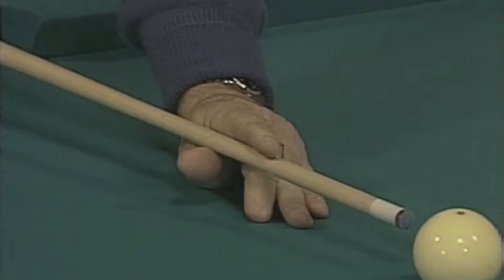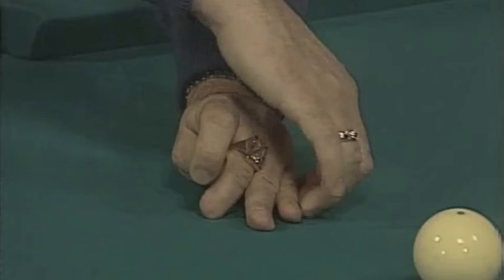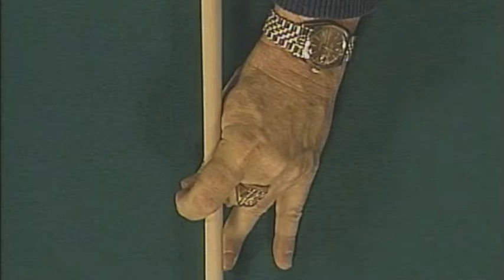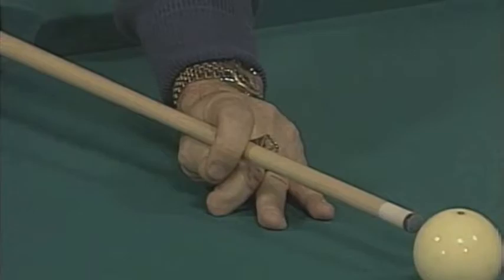The next bridge we're going to talk about is a closed bridge. In a closed bridge, this finger comes around the cue and touches the end of the thumb, and the middle finger goes under the thumb for support. This bridge is also very solid — the entire side of the hand is on the table. To adjust this bridge, you just slide the fingers out, turning the hand up on its side for above center or below center. It's a little tricky for beginners, but pretty easy to learn after you shoot 50 or 60 balls with it. Stability is the name of the game on a bridge.